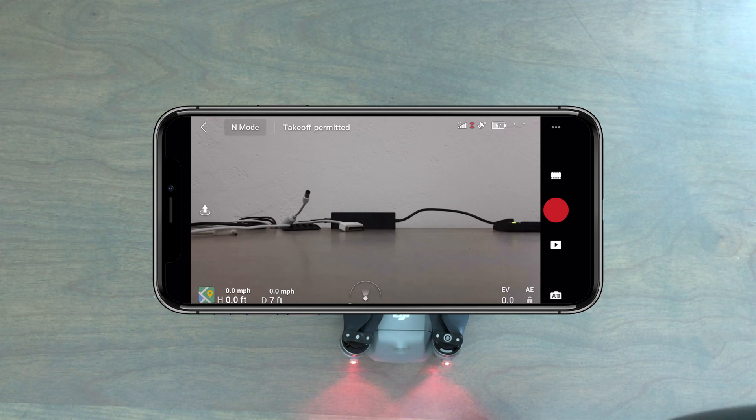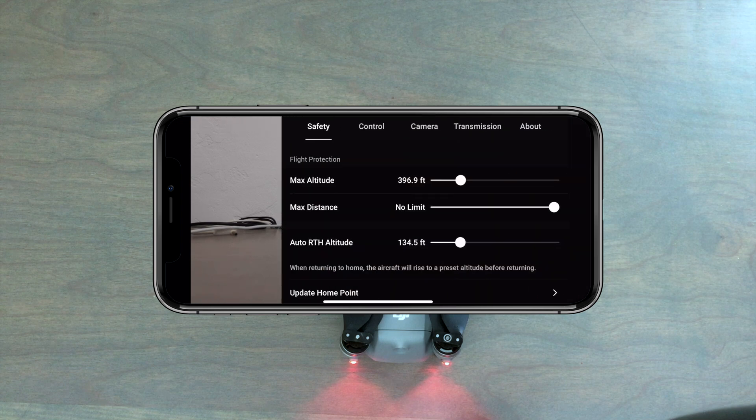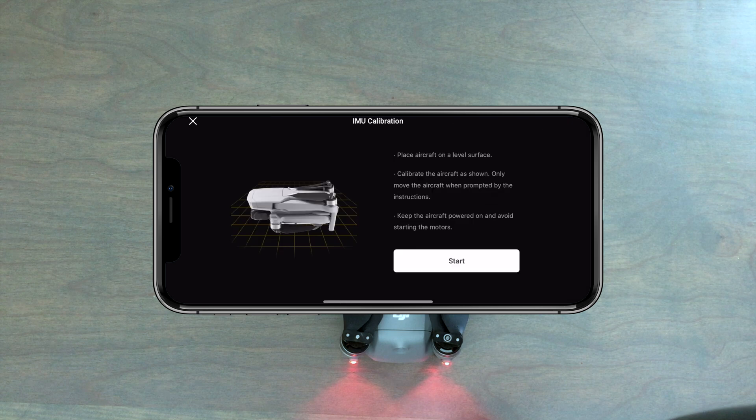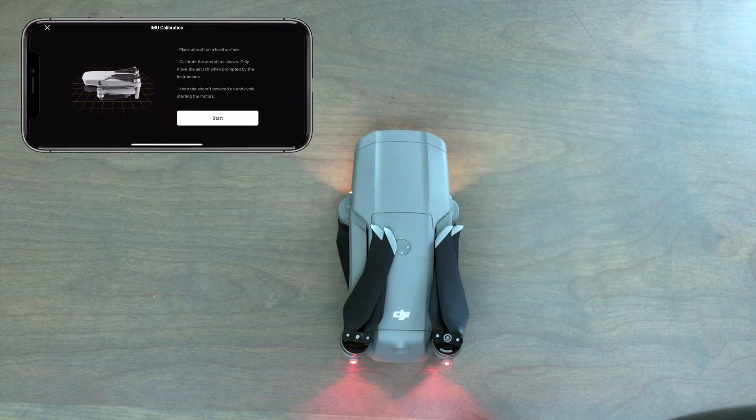Before you begin to calibrate the IMU on the Mavic Air 2, it's absolutely imperative that you find a level surface to do this on. With the drone and RC powered up, go ahead and access the settings menu of the Fly app, and under safety, go down to where you see IMU and tap on calibrate. This will take you to the instructional menu — read through it, and once you press the start button, the calibration will begin.